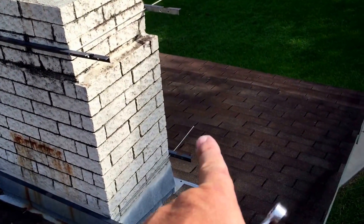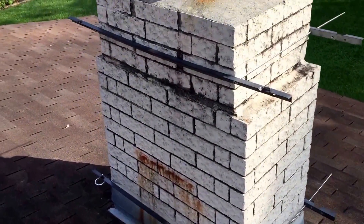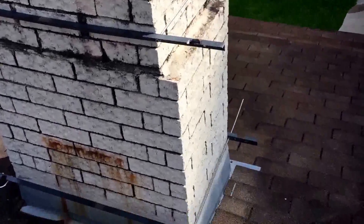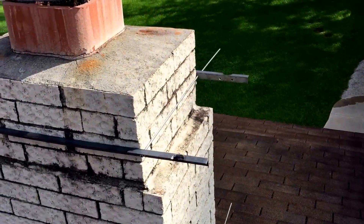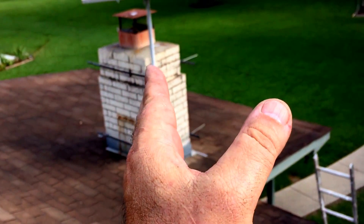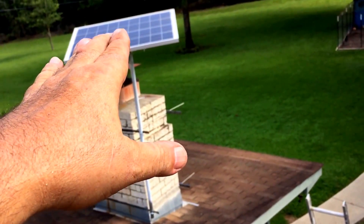I got to cut the tails off the quarter-inch threaded rod, get my solar panel up here, and then I got to run to town and get a pole for my ham antenna, get that wire run. Let me get that solar panel up here and get my hacksaw so I can cut these off. I've got the panel aimed exactly south.